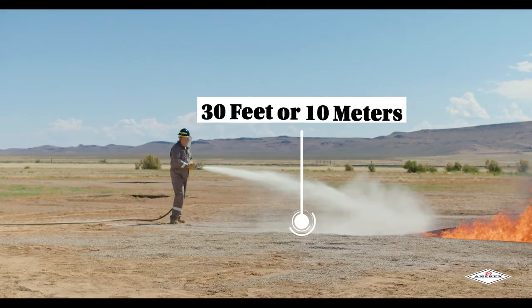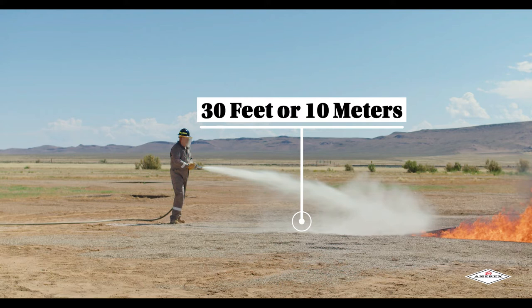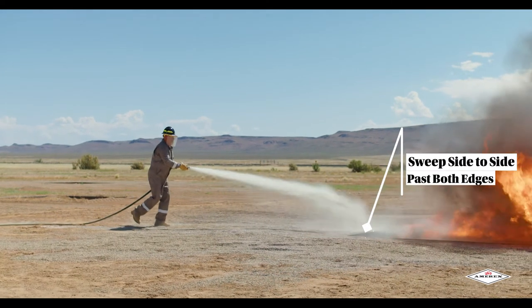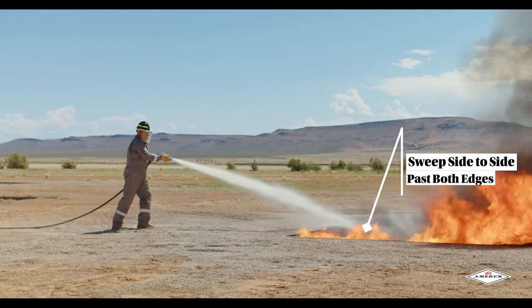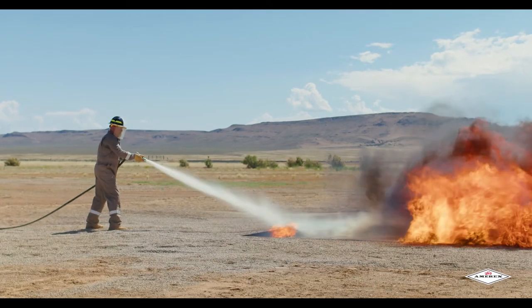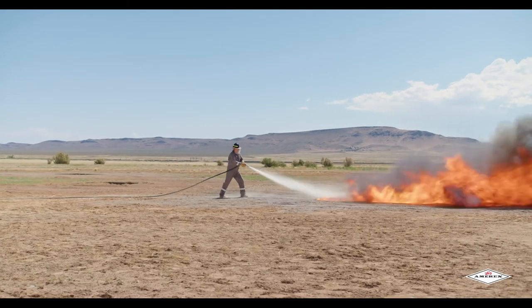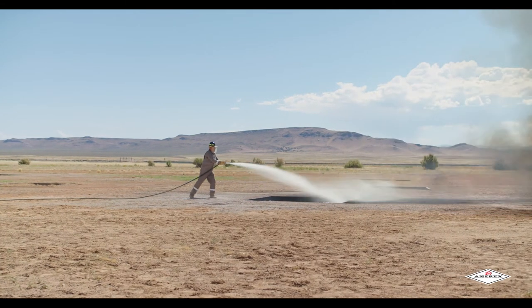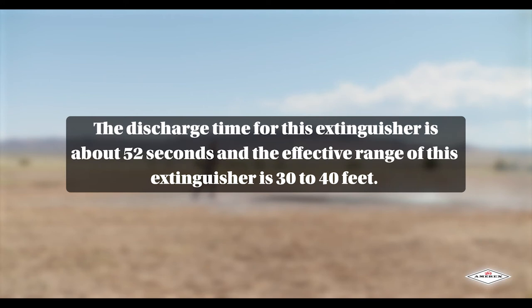Stand back 30 feet or 10 meters from the fire and aim the nozzle at the base of the flames nearest to you. Once the extinguisher is in use, sweep side to side across the base of the fire past both edges. Progressively follow up into the fire until it is extinguished. Work to extinguish the fire away from you but be alert for potential flashbacks. Move closer as the fire is extinguished but not too close because you may scatter or splash the burning materials. The discharge time for this specific extinguisher is about 52 seconds and the effective range is 30 to 40 feet.